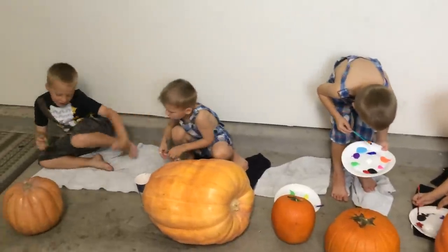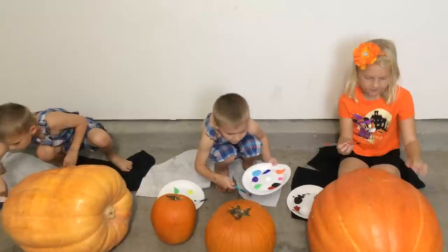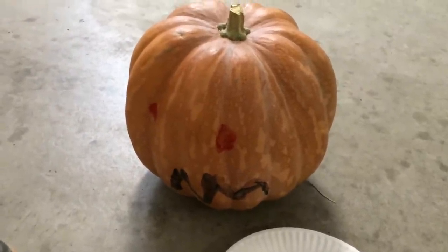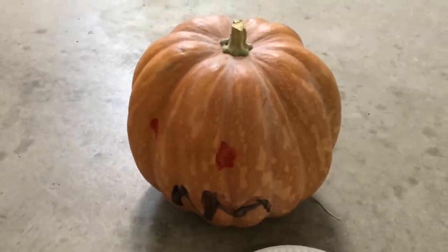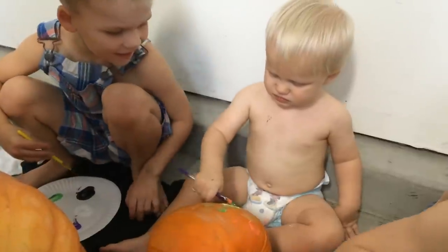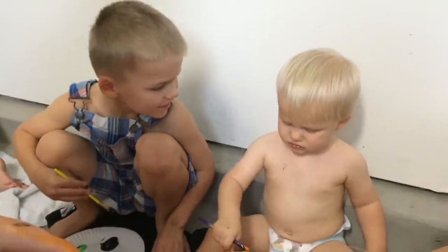I'm gonna do a scared mouth. I'll just lay in it. Looks pretty good buddy. You gonna add a nose now? Yes. Now look. He's getting paint on his nose.